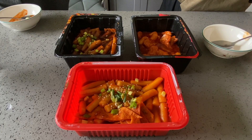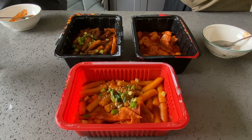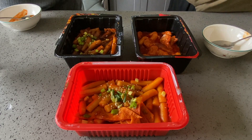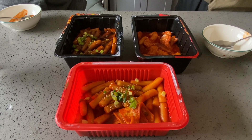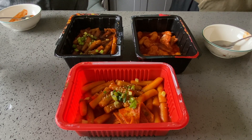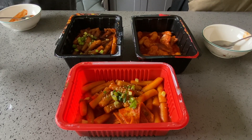Last but not least, gotta try the OG — 88 떡볶이. Definitely the spiciest out of the three. This is my style. So if you really like spicy, you will like this. But if you can't handle spice, this will not be for you.